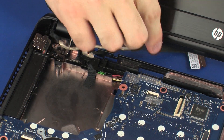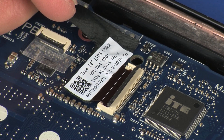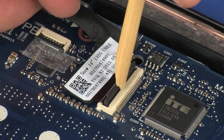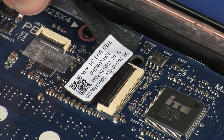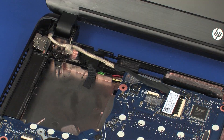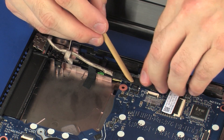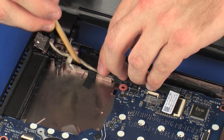Insert the display panel cable into the display panel cable ZIF connector on the system board and press the locking bar down to lock the cable into place. CAUTION: Use care to prevent damaging the ZIF connector and ribbon cable. Guide the display panel cable through the routing channel, grounding tape, and adhesive on the base enclosure and system board.